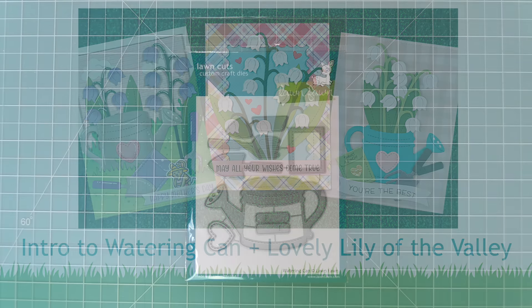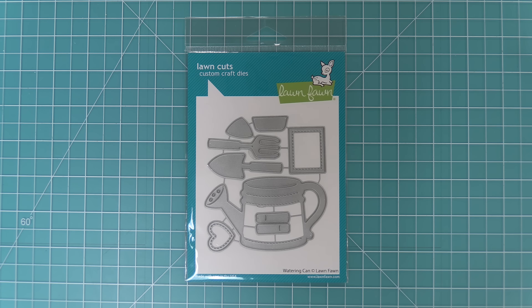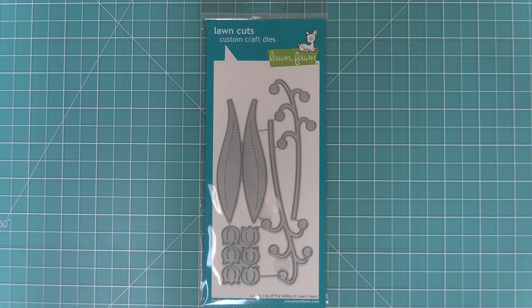Hello and welcome to another Lawn Fawn video. Today we are so excited to be introducing two new die sets. We're introducing our watering can die set and also our lovely Lily of the Valley. So let's go ahead and check them out.